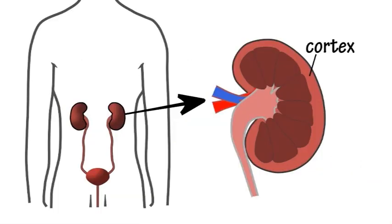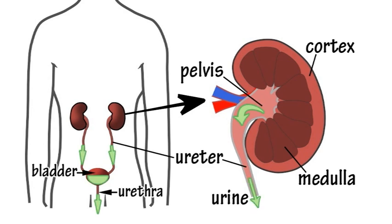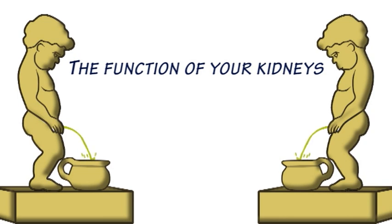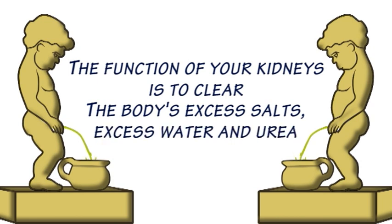Outside is the cortex with the medulla within, and there is the pelvis draining off the urine. The function of your kidneys is to clear the body's excess salts, excess water and urea.